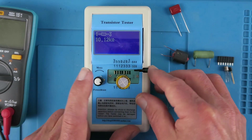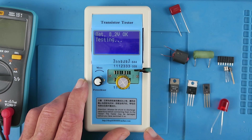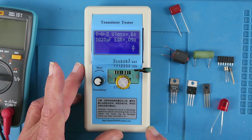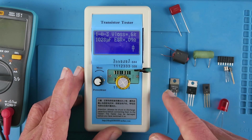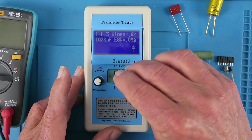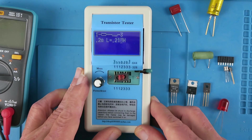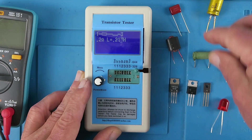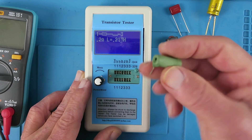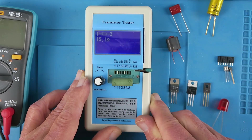It's extremely flexible - it says transistor tester but it can do so much more. The capacitor here is 1000 microfarads, equivalent series resistance 0.09, so this is a good one. Inductors - clearly this is an inductor and we can see it's 21 microhenries. But what about this one? It's got a coil on it but is it a resistor or is it an inductor? No prizes for guessing - it's a 15 ohm resistor.